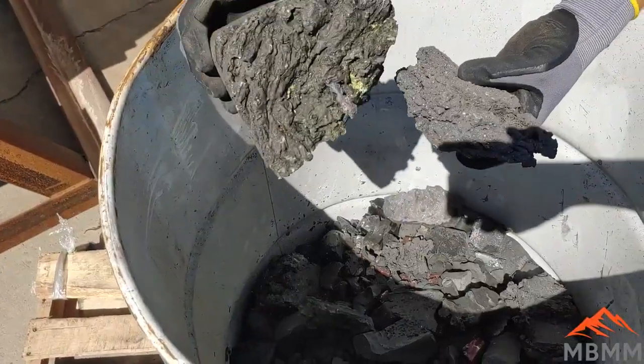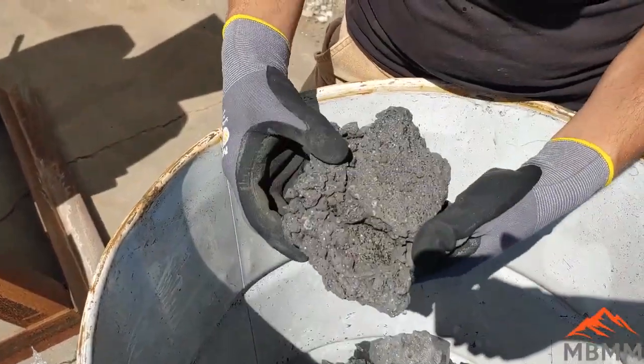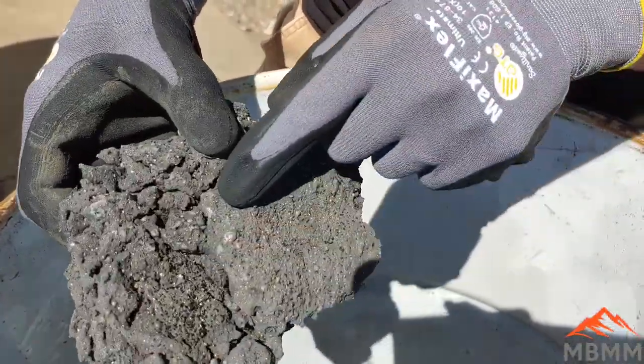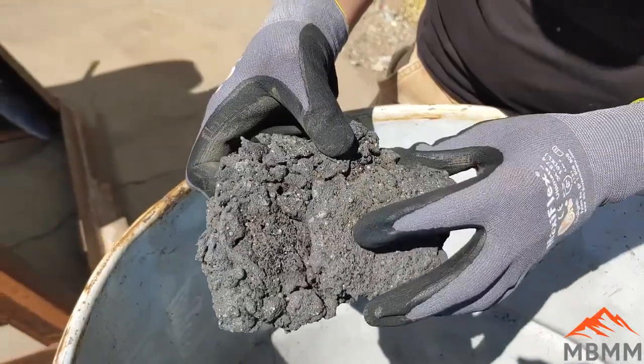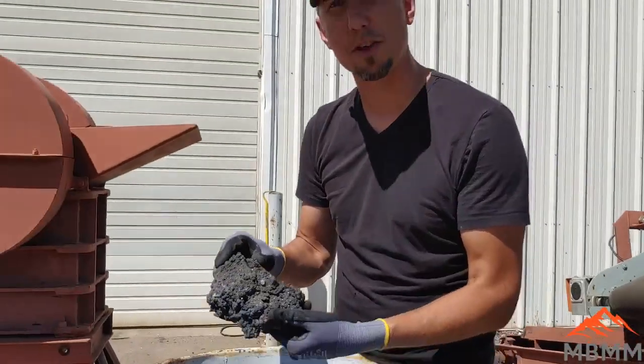So here's a sample of the slag and you can see it's actually got little bits of metal in it. This is probably the best piece here — all these little tiny BBs of metal and stuff. These guys want to crush this up so they can either resmelt it or reprocess it and recover the metals.